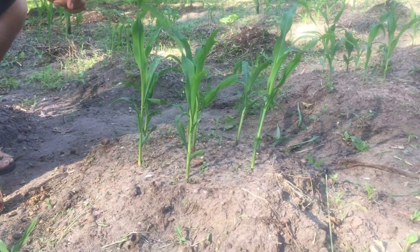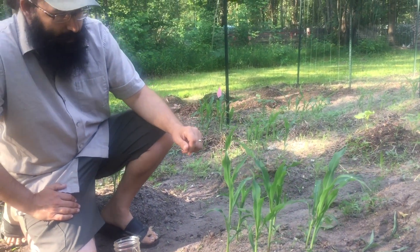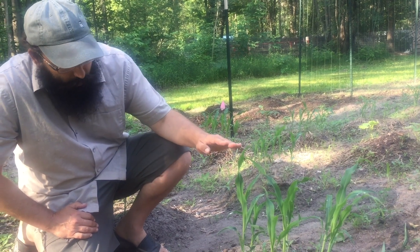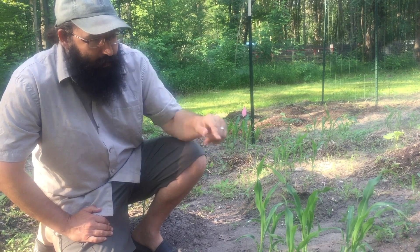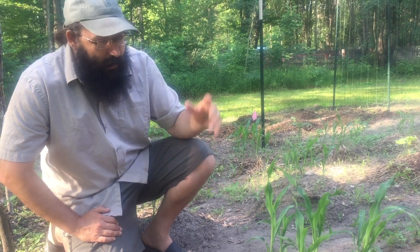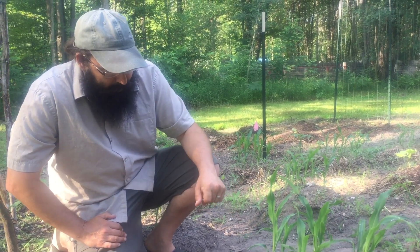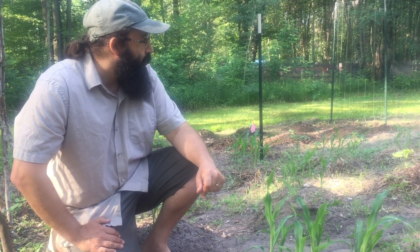Now you can see the corn here. We planted this corn two weeks ago during the full moon and it has just grown wonderfully — she's been very, very happy here. We plant our corn and let it wait until it's about this tall, anywhere between eight to twelve inches, before we plant our beans. The reason for this is if we plant the beans too soon, when the plant is too small, the beans are going to quickly overtake it and pull the plant down. Now that the corn is pretty well established, the beans will make a nice support for each other.